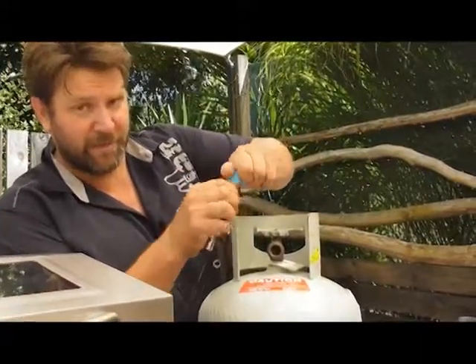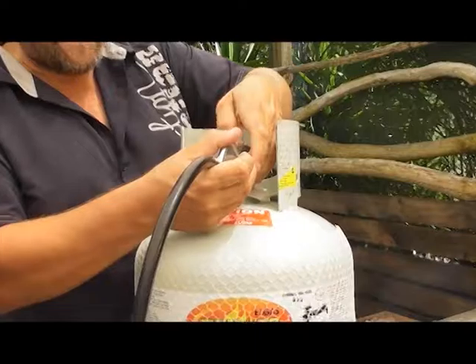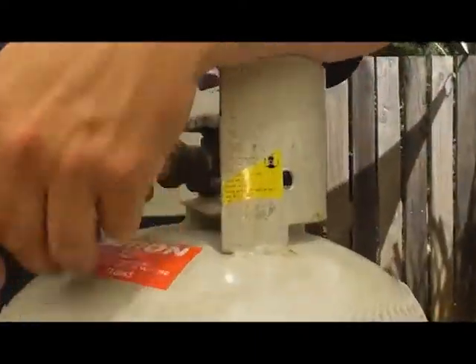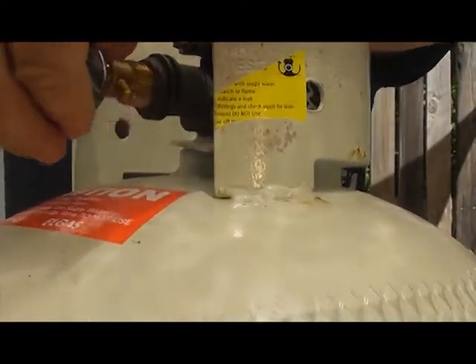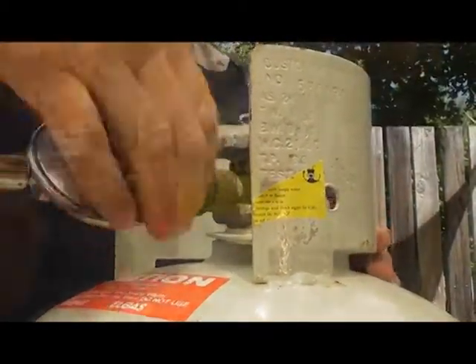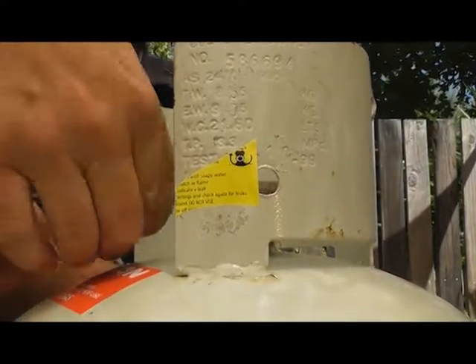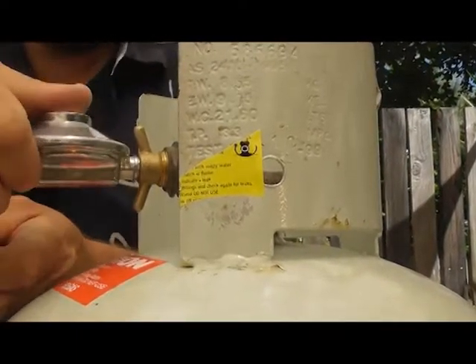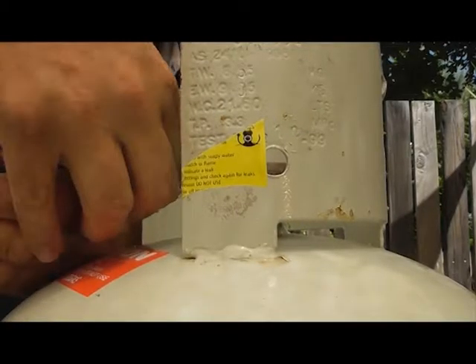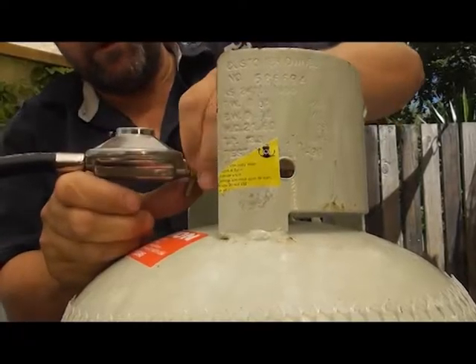You've got your blue regulator on top — that goes off, and gas is always the opposite. You turn it anti-clockwise to tighten it up, and you turn it clockwise to remove it. So gas has been connected when it's going into the bottle. Wiggle the regulator while you're screwing it in, and that way you get a really firm fit. If you don't do that, you can sometimes cross-thread it. Okay, so that's nice and firm.